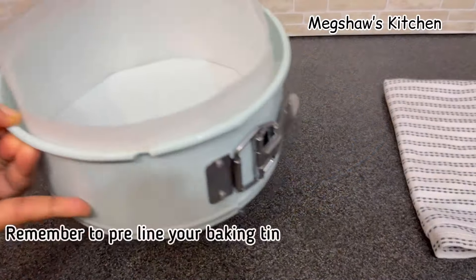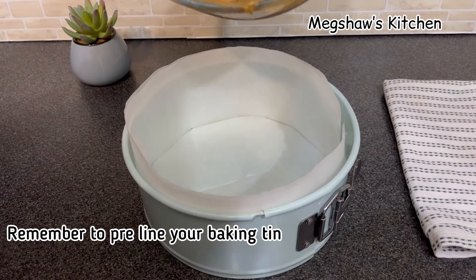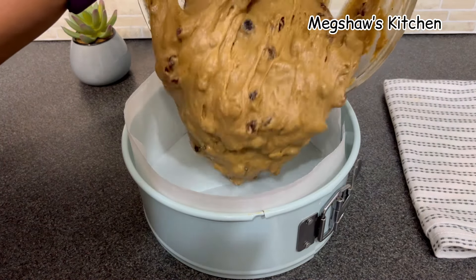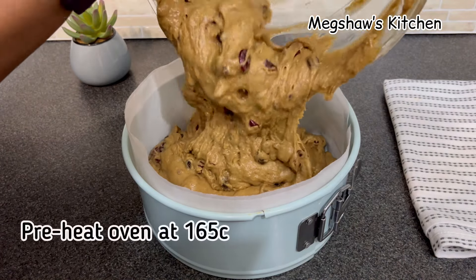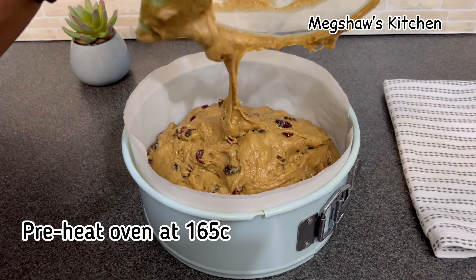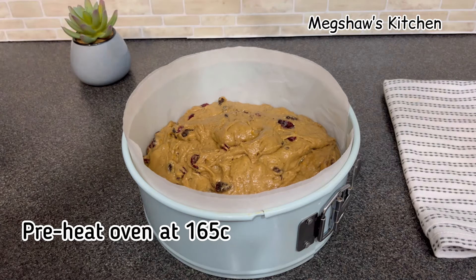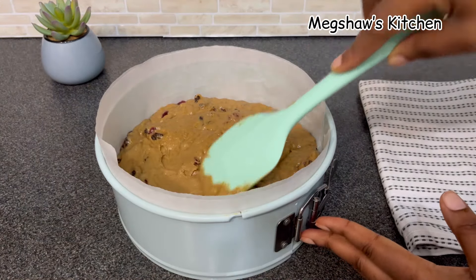I've already pre-lined my baking tin — I've lined the bottom and all the sides with parchment paper, so it's now ready. I'm going to simply pour in all my cake batter straight into the baking tin. I've preheated my oven to 165°C, so we're ready to bake.